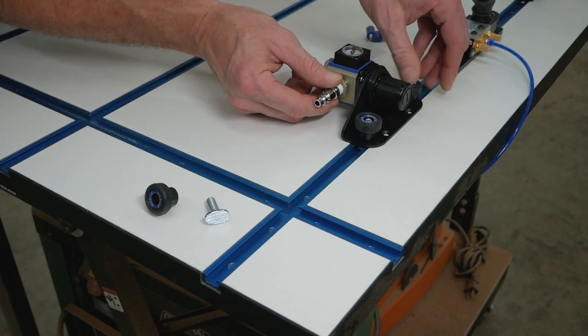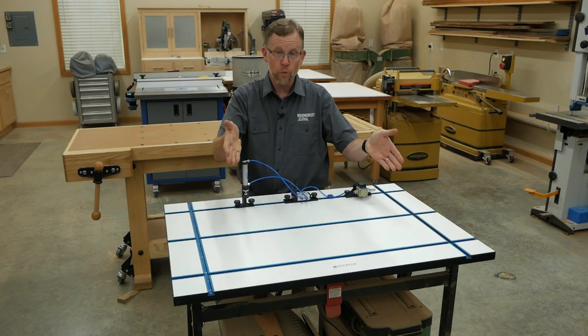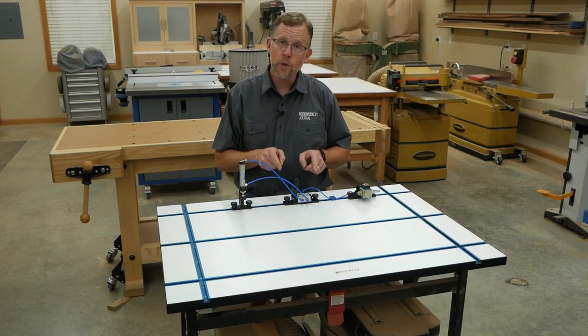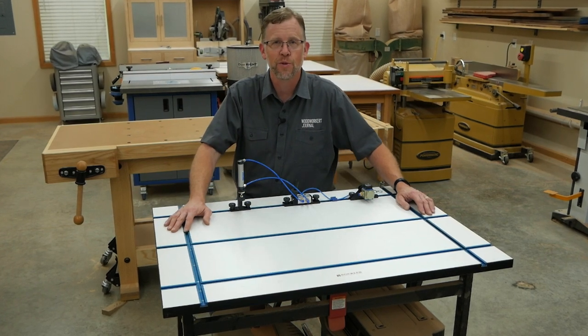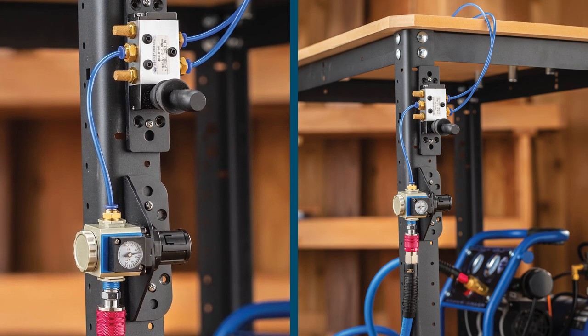The brackets for each of these three components and the blue tube brackets can be connected to Rockler's standard T-Track, which makes a Rockler T-Track table a really versatile way to set this system up however you need it. The brackets also have holes for attaching to other work surfaces with number eight screws, and the regulator and switch brackets even have holes for attaching to the legs of Rockler's Rocksteady shop stands.